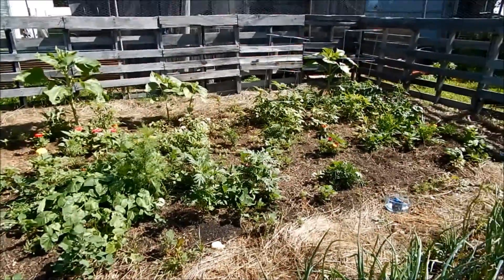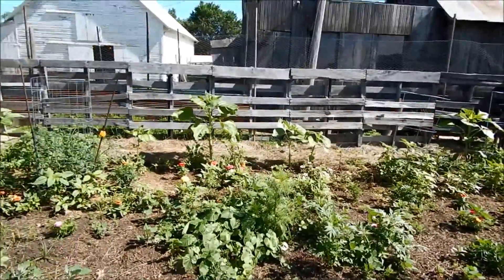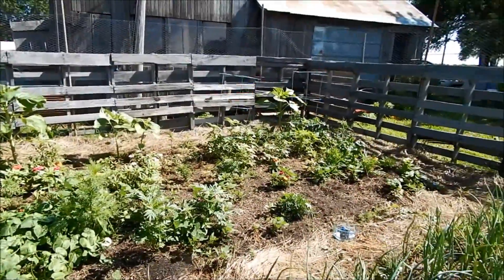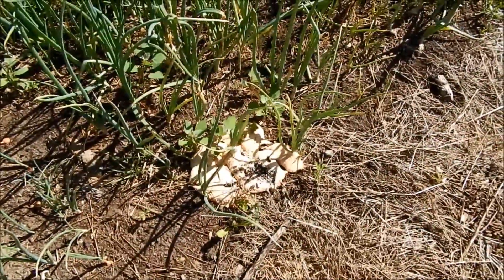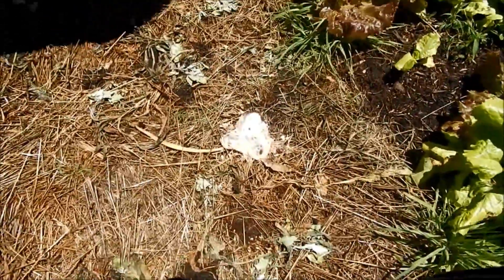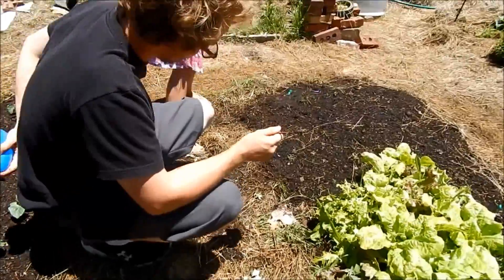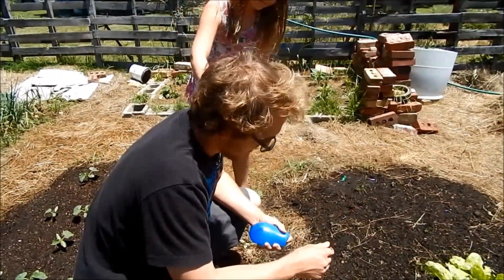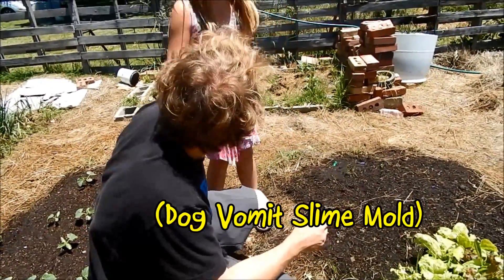Hey y'all, so today we are having a busy day in the garden and we were just planting away, and Miley said, 'Hey mom, there's something strange over here.' I looked down and we got this strange — it looks like a fungus or something. We've got it growing all over the place, and I was like, what in the heck is that? So I went in the house and did some research and found out that it is called a dog slime fungus.